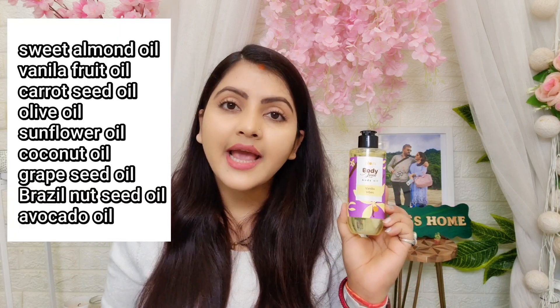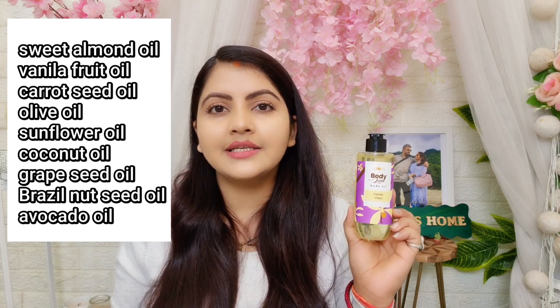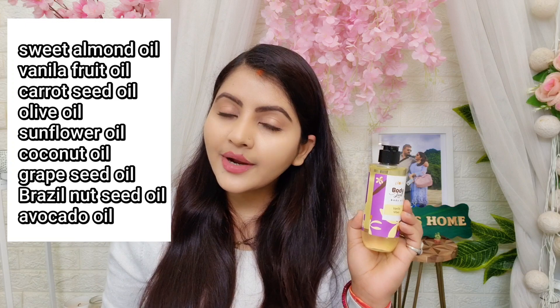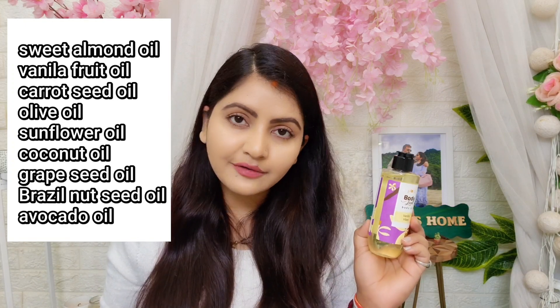There are 9 ultra nourishing natural oils with soothing vanilla notes: Carrot Seed Oil, Sweet Almond Oil, Olive Oil, Sunflower Oil, Avocado Oil, Coconut Oil, Grape Seed Oil, Brazil Nut Seed Oil, and Vanilla Fruit Oil.